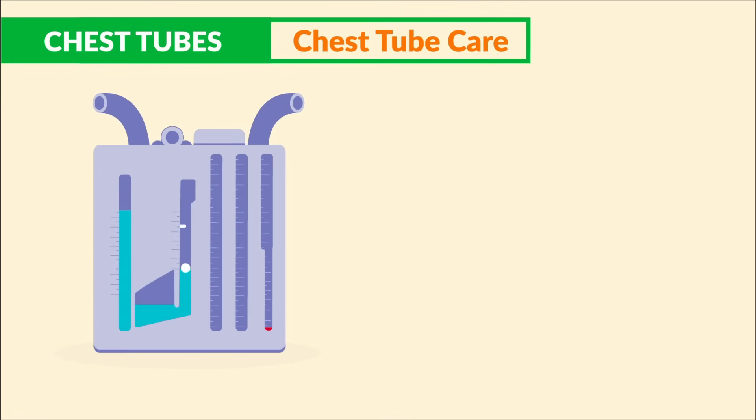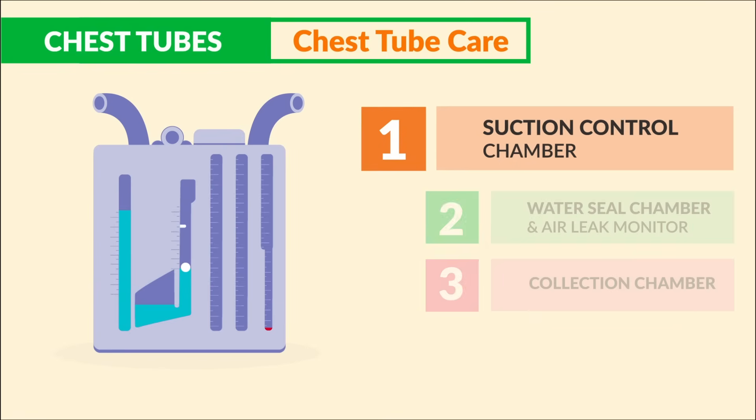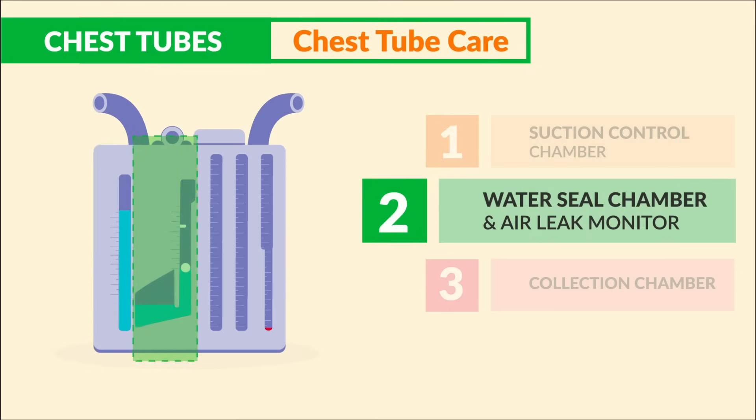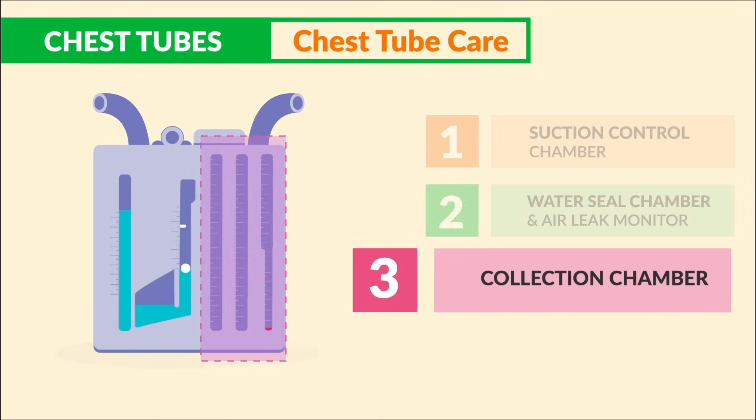For chest tube care, the three chambers to know for your nursing exams and the NCLEX are: number one, the suction control chamber; number two, the water seal chamber, which also has an air leak gauge; and third, the collection chamber to measure output.